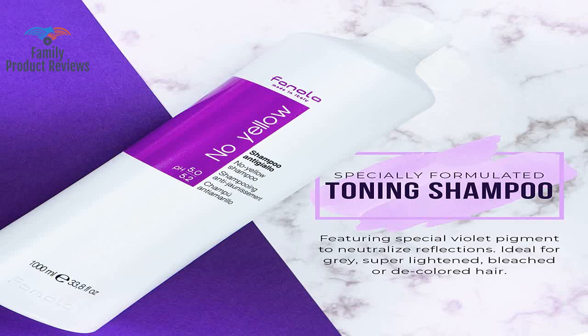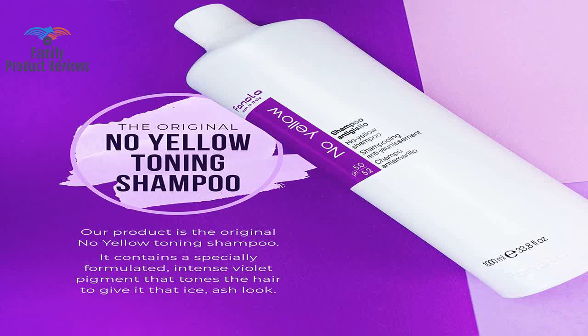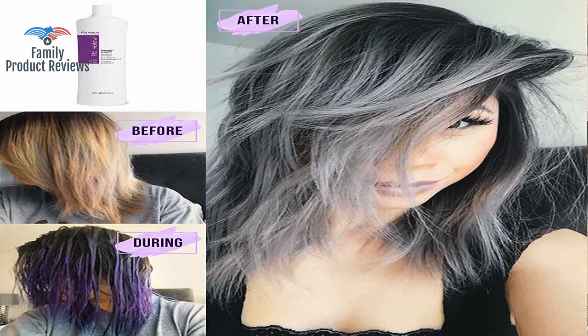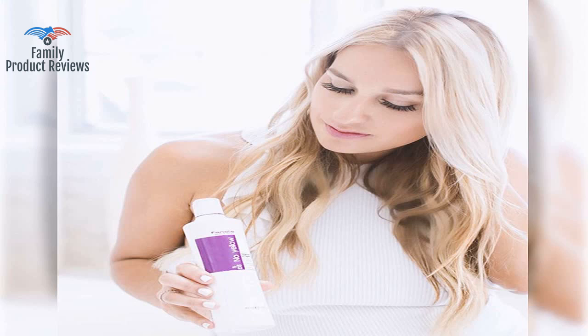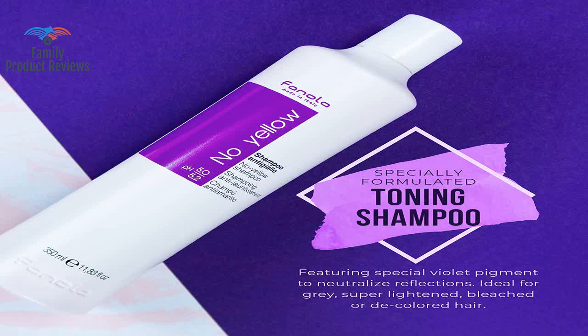If you are blonde, you need this shampoo. You can't beat the price or the results. Trying to tone down the brassy shades, and this shampoo definitely helps tone down the brassiness. It's extremely concentrated, so a little goes a long way.